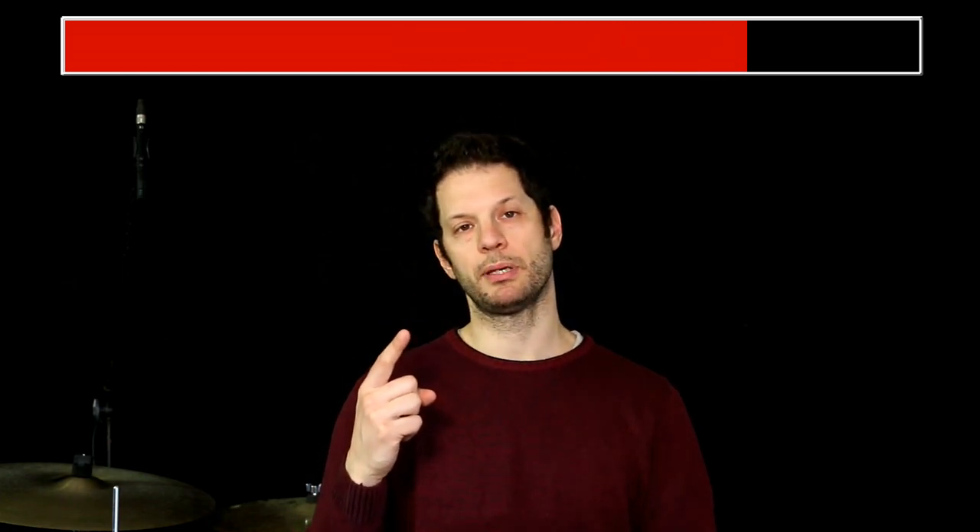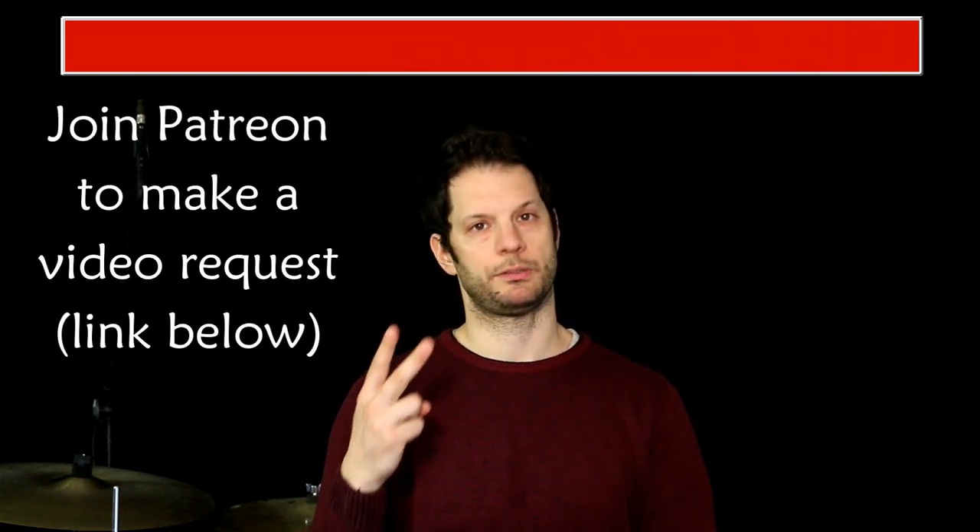Today we're talking about two very important and interesting concepts in this video, requested by SquarePie: melodic drumming and playing with a bass player. Let's develop melodic playing on drums in three steps.